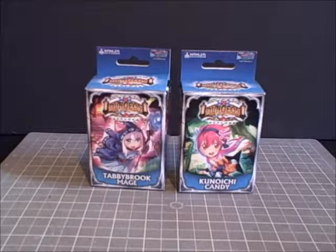He also had some 3D printing for scenery. I'll put a link in the description to his channel so you can take a look at his stuff.